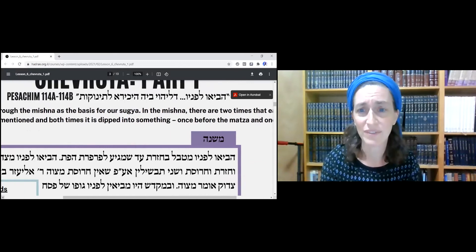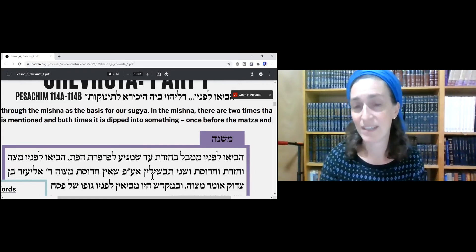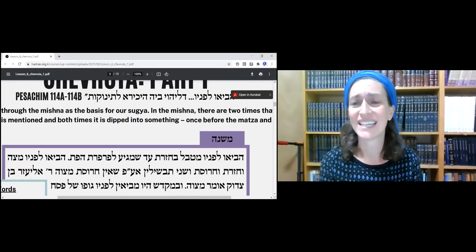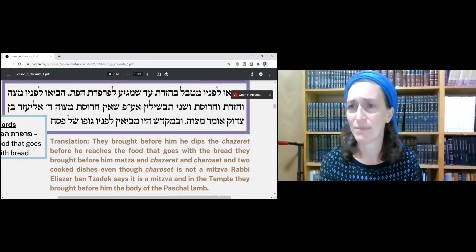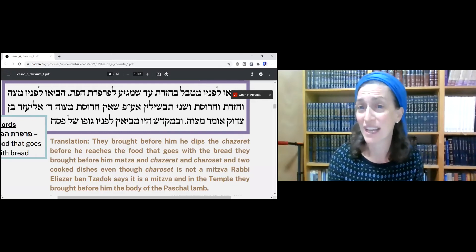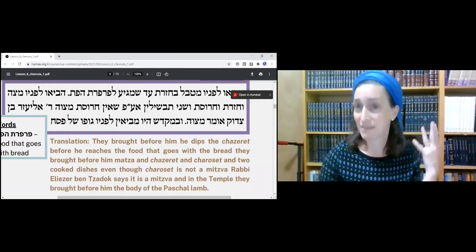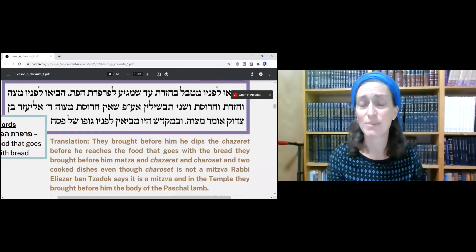The Mishnah says Heviu L'Fanav — Mitzabel B'Chazeret. Chazeret is that thing nobody really knows what to do with on the Seder plate; it's generally some sort of lettuce. Heviu L'Fanav means they bring before him something — maybe the Chazeret itself, maybe other vegetables. It sounds like he's supposed to dip it into the Chazeret, but that's not really what it means. It means they bring before him food, whether vegetables or other foods, one of which includes the Chazeret, and he dips the Chazeret.